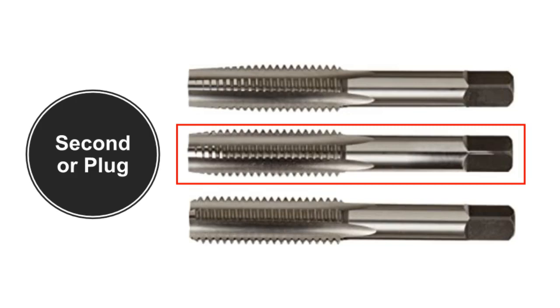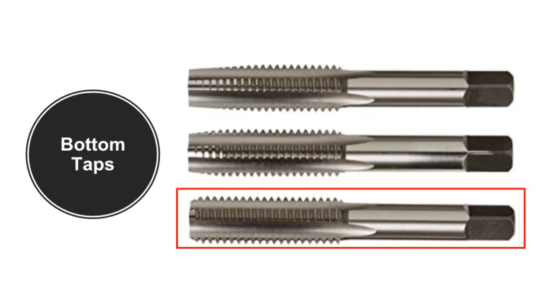Second or plug taps have a lead of three to five threads at eight degrees per side. They are the most popular and can be used for through holes or blind holes where the thread does not need to go right to the bottom. Bottom taps have a chamfer lead of one to two threads, the angle of the lead being around 18 degrees per side. They are used to produce threads close to the bottom of blind holes.